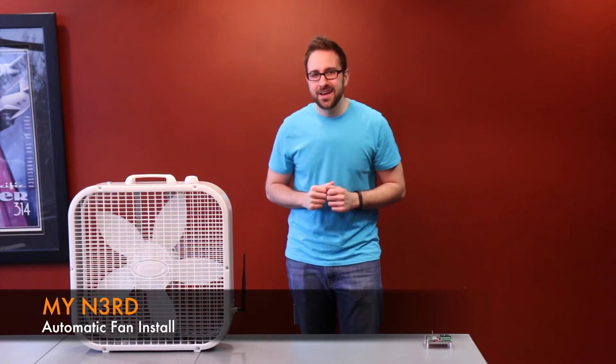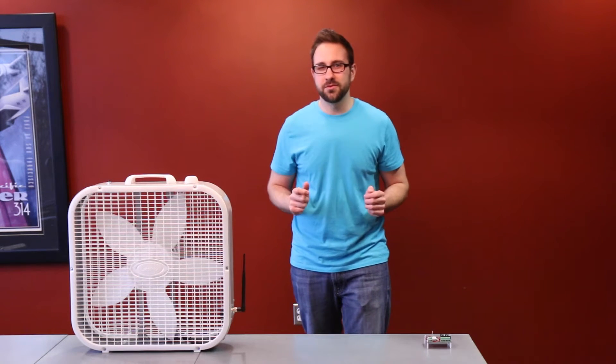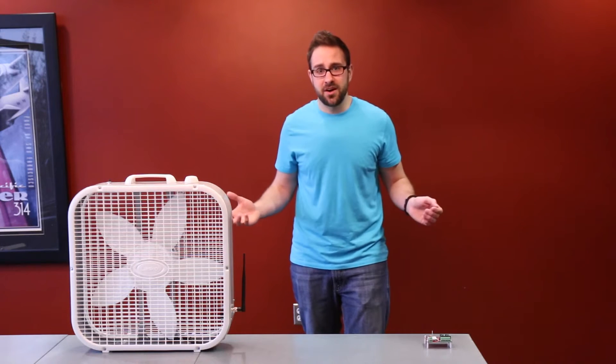Hi, John here with Wild Hair. So you're probably wondering, is a Wi-Fi enabled fan that I can turn on with my phone from virtually anywhere in the world really necessary? Well of course it is, because it's just straight awesome.